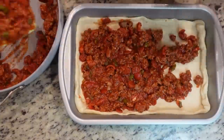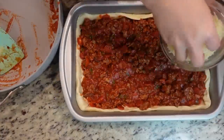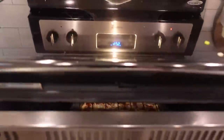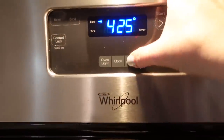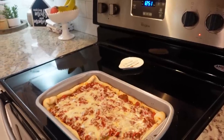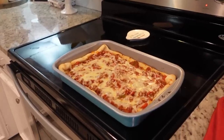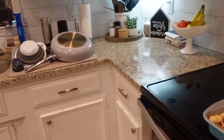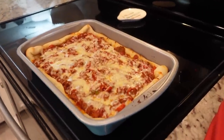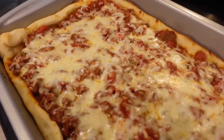This already smells divine. Of course we've got to put some cheese on top - I've got mozzarella, let's sprinkle that all over. This goes in the oven at 425 - we'll check it around 12 minutes to see how it's doing, it should be close by then. It ended up taking about 13 minutes, and I was able to clean the kitchen while it baked. It looks and smells divine.